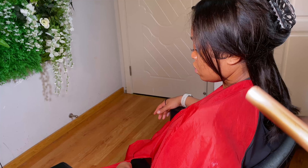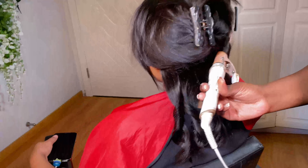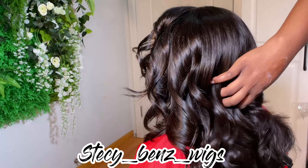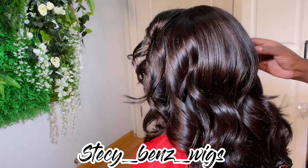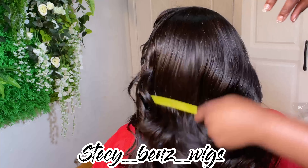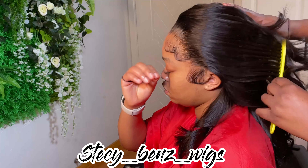After the baby hairs, I go ahead and curl my wig. Here is the final result after combing out the curls — baby hairs done the right way.